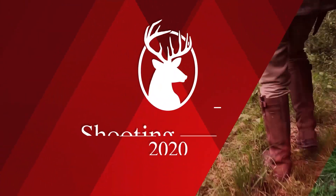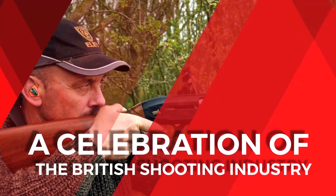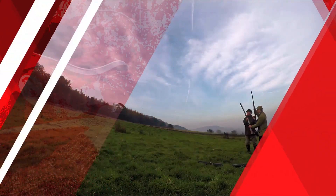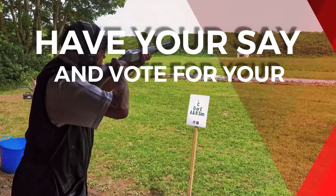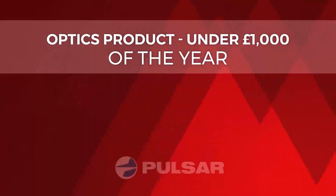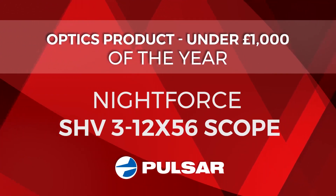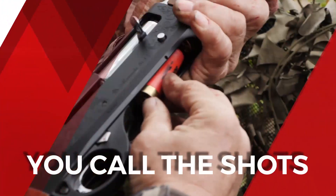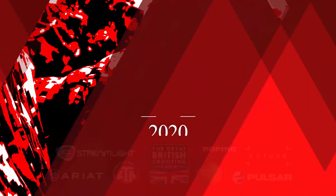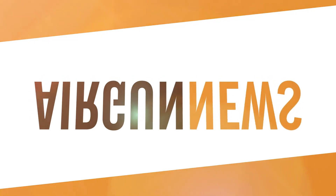And finally, with voting open for the Great British Shooting Awards 2020, we take a look at one of the categories you can have your say in. This week it's the Optics Products of the Year Under £1,000, and the nominees are the Bushnell Forge Scope, the Hawk Air Max SF, the Leupold VX3i, the Nightforce SHV 3-12x56 and the Vortex Diamondback Tactical Scope. You can have your say in who wins — head to greatbritishshootingawards.com to vote. That was the Airgun Show News.